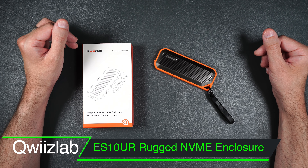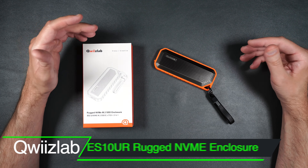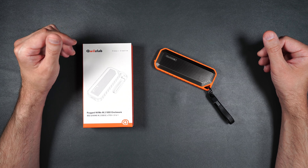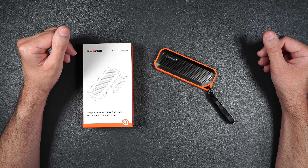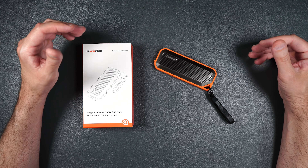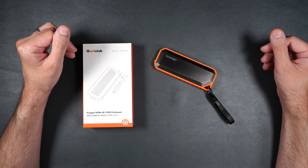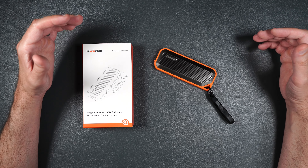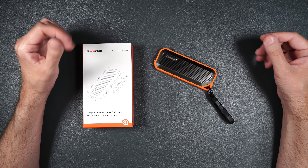This is the Quiz Labs ES10UR. This enclosure fits NVMe drives that are 2280, 2260, 2242, and 2230 millimeter in length. It also fits M key and B plus M keys. It's got USB 3.2, USB Type-C, a 10 gigabit transfer rate, IP65 water and dust resistance, and can withstand a 9.8 foot drop.